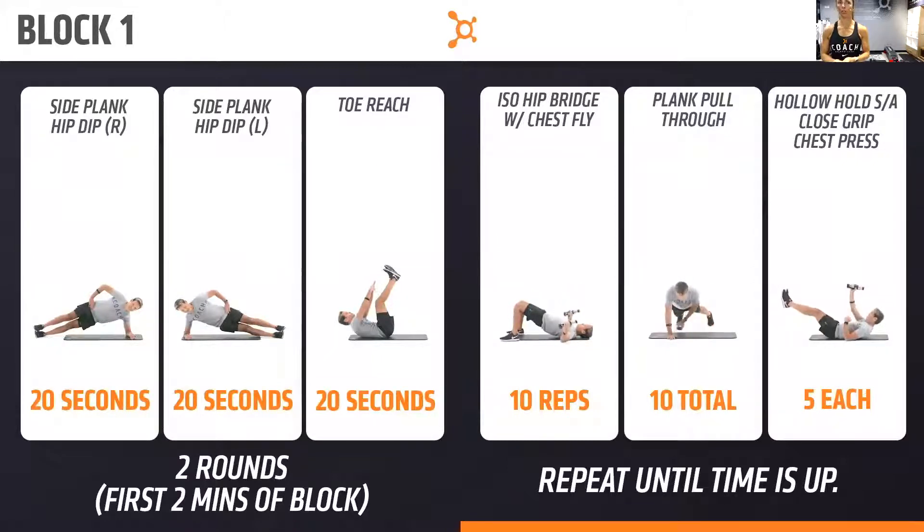Then we'll go hollow hold, closed grip chest press, once you're done with that pull through. Belly button pulled in, lower back on the floor. On the hollow hold, if you can, keep your shoulders up off the floor — it's like a little hollow crunch. Legs are up, shoulders are up, lower back stays down. Once you're done with the chest press, you're back to the chest fly.